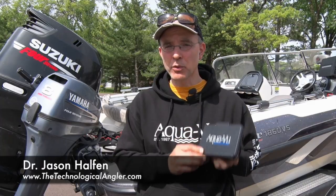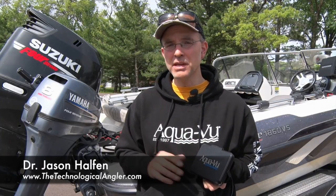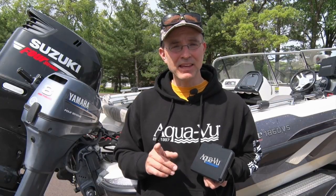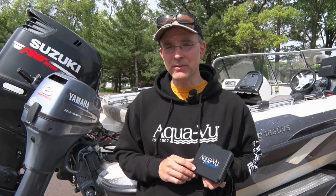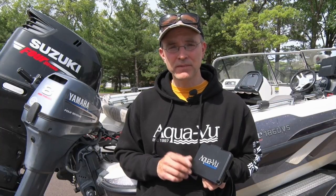With the shallow water bite in full swing across the country, now is a great time to break out your AquaView underwater camera and use it to do something that no other piece of fishing technology is able to do — identify the species of fish that you see on your fish finder before you catch those fish. Let's take a look.